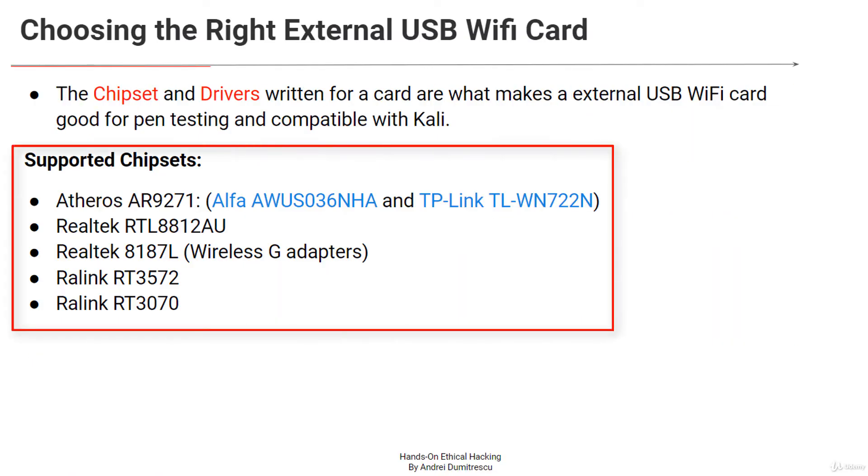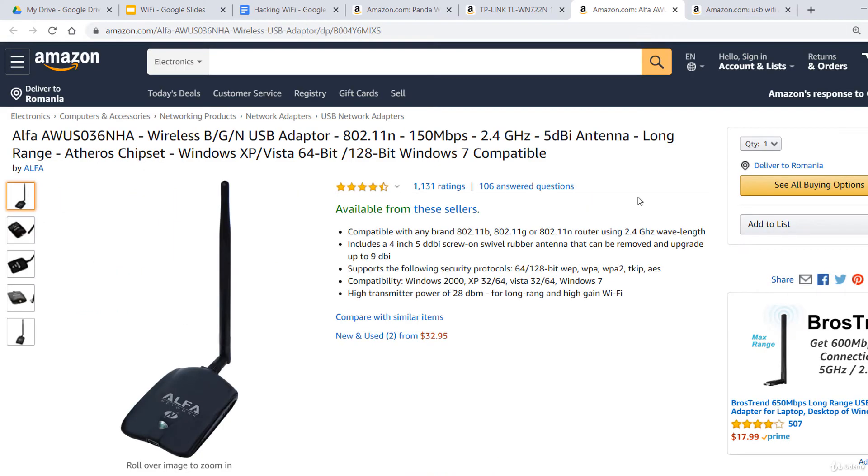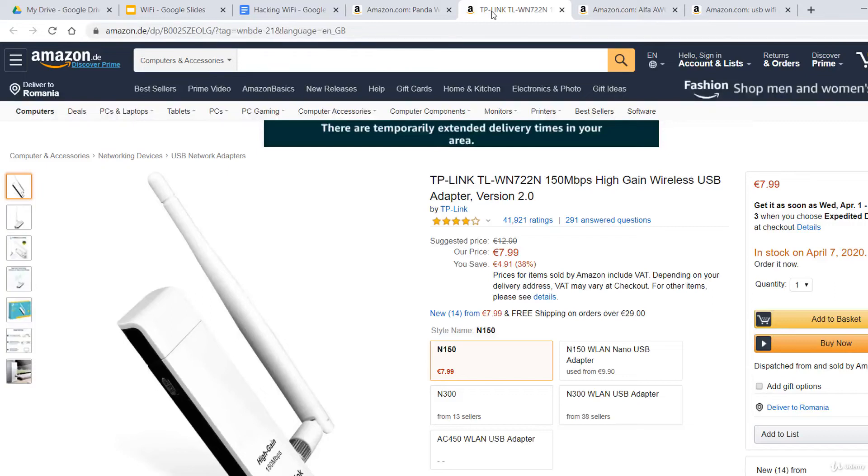I've created a list with chipsets that are known to support packet injection and monitor mode. I'll focus on the Atheros AR9271, which is a well-known and well-supported chipset. The Alpha USB adapter is one of the favorites in the hacking community — it's fast, long range, well supported, and stable. A cheaper adapter that uses this chipset is TP-Link; however, check that it uses the Atheros chipset and not another one.